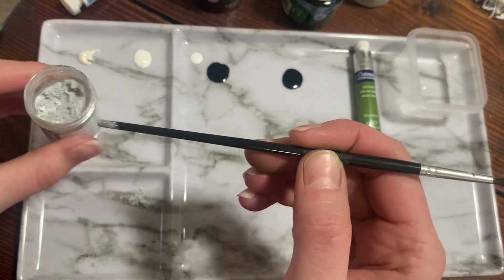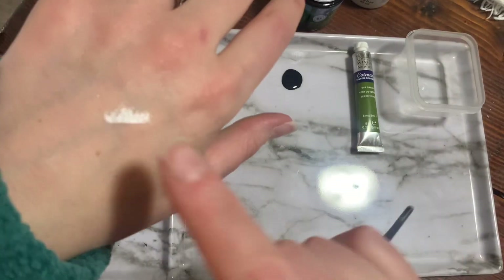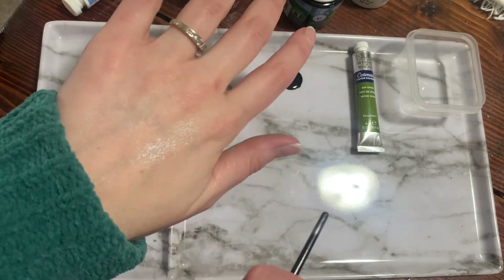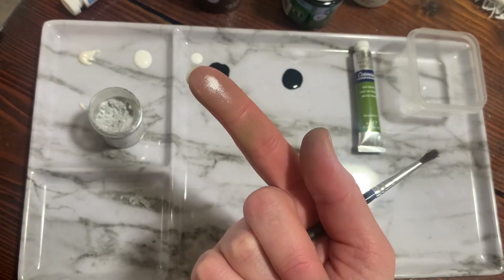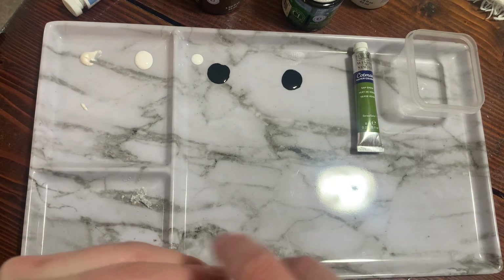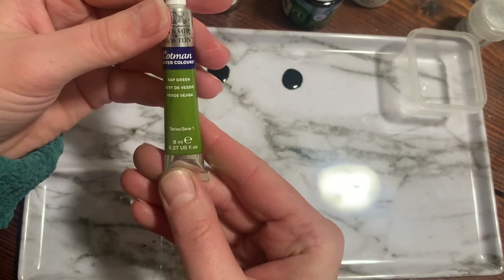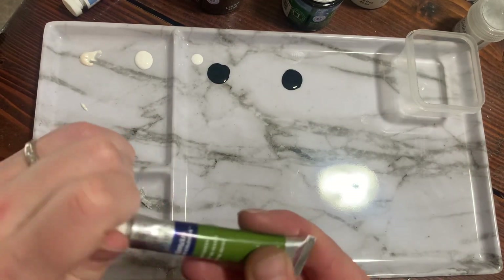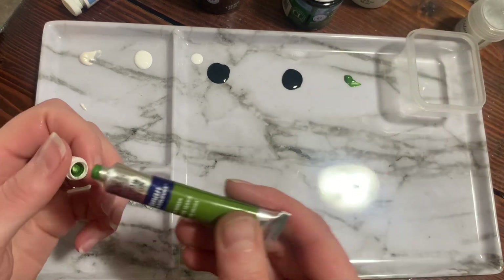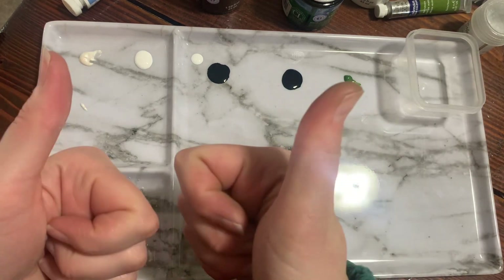Just a little bit goes a long way — it's very, very pigmented. Put the lid on that. And lastly, we have our sap green. Just a little bit, because a little bit of paint goes a very long way. And that's it — we are ready to paint.